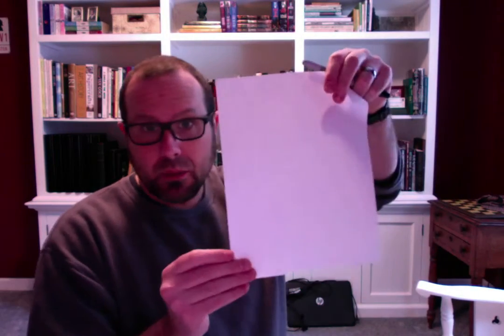If you only have small paper, that works well too. I'm working on big paper because that way you can see it a little bit easier. We're going to talk about owls.